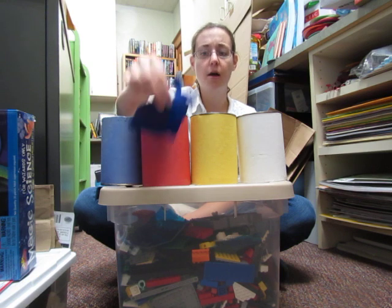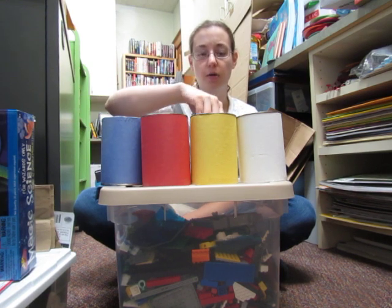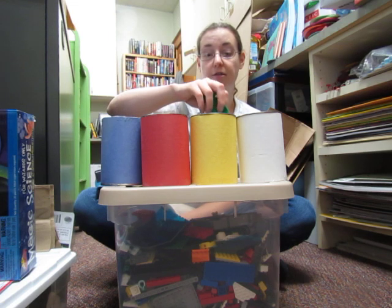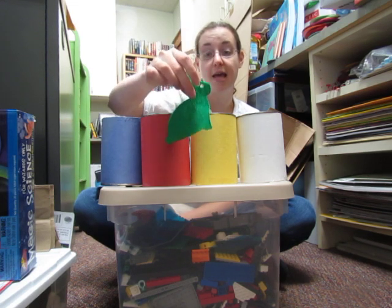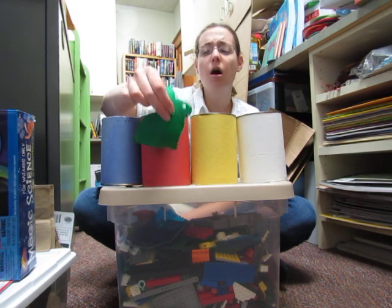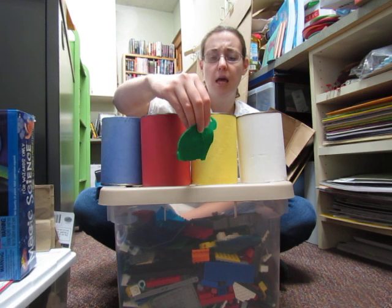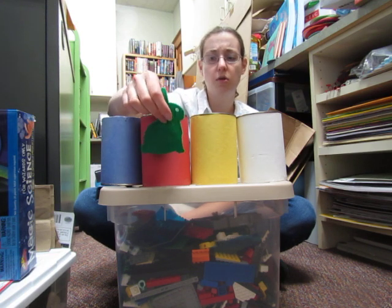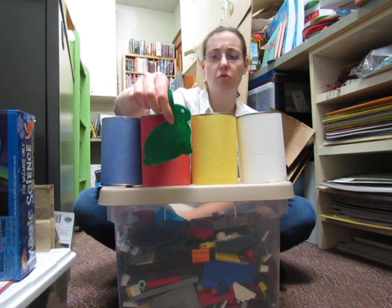'Oh, the yellow was warm like the sun — I think I need a little bit of that right now!' So in she went to the yellow paint can — hop and swish swish — and out she came green! 'I'm green!' she said. 'Oh, blue and yellow together must make green!'